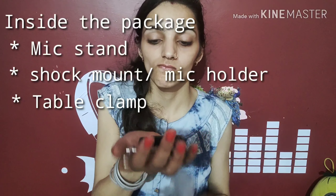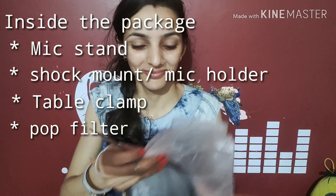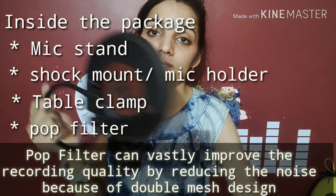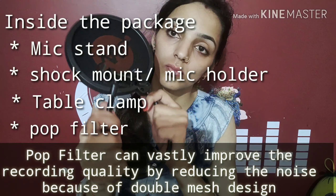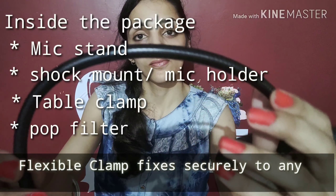Now we have to open the pop filter. The pop filter basically works to filter your voice. Just look at the quality which is perfect and fine. The logo is also made on the right side. This is a flexible rod which you can adjust to your needs.